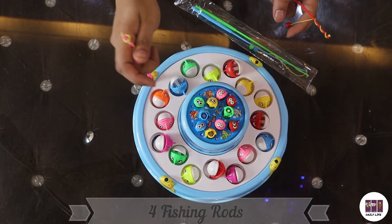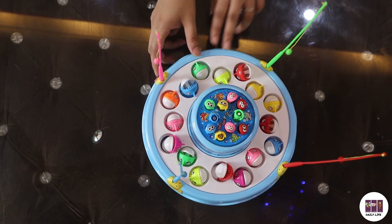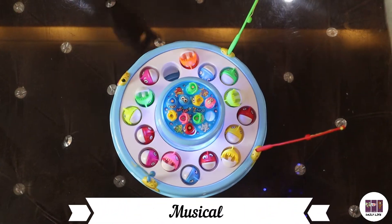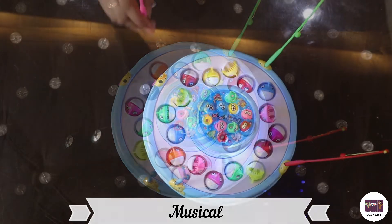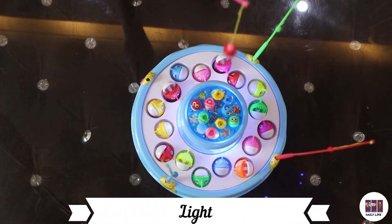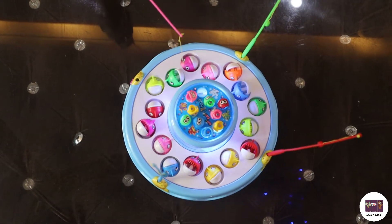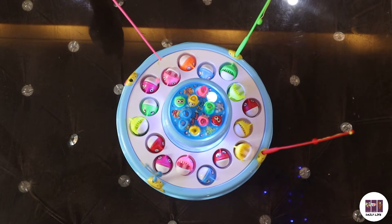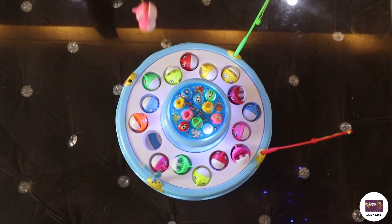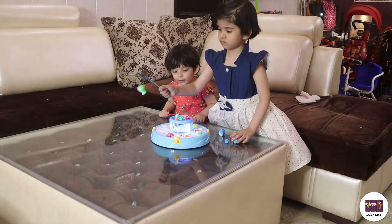The most important thing we found about this pond is that its music is very soothing. The light that comes in it is also very soothing. It has a very good aquarium-type feel. The concept of this game is that when the fish are in the pond, the pond will revolve and rotate. We will open the fishes and catch them in a little while, so it will be fun to play this game.